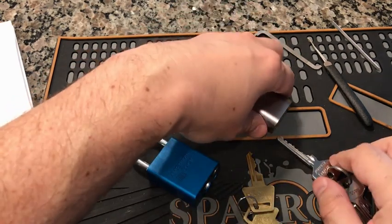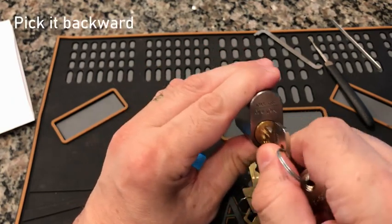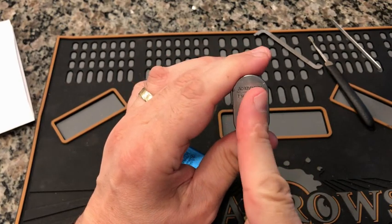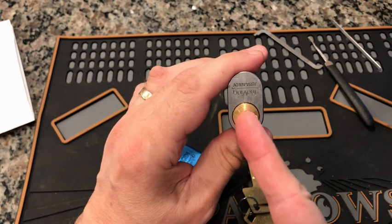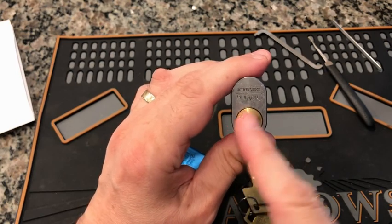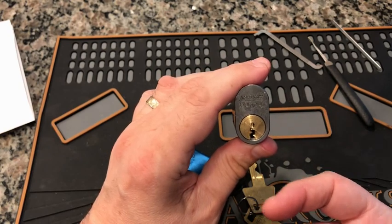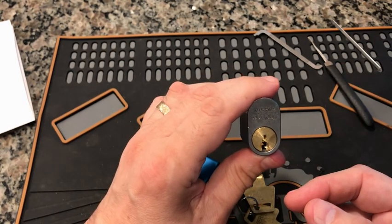First tip: pick backward. Most of us pick clockwise, and that's generally the quickest way to get a lock open, but try picking counterclockwise because you'll find you get a whole different lock. With most locks, the binding order is determined by the slight offset of the pin cylinders, and picking counterclockwise means you'll hit them in a totally different — generally reverse — order. It might differ slightly based on machining and pinning, such as spools up top.